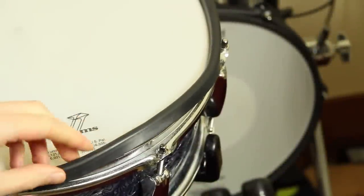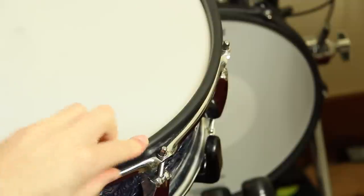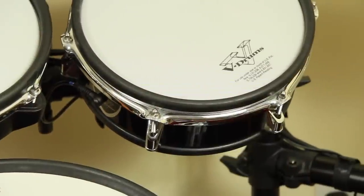Another tip: always use rim noise eliminators on every mesh pad. Otherwise you will damage your sticks through playing rim shots, or just accidentally by hitting the rims.